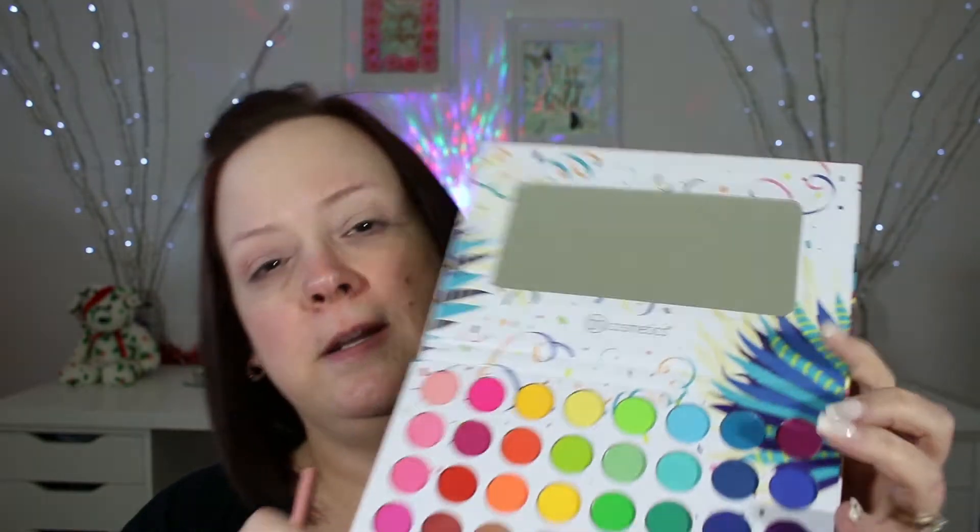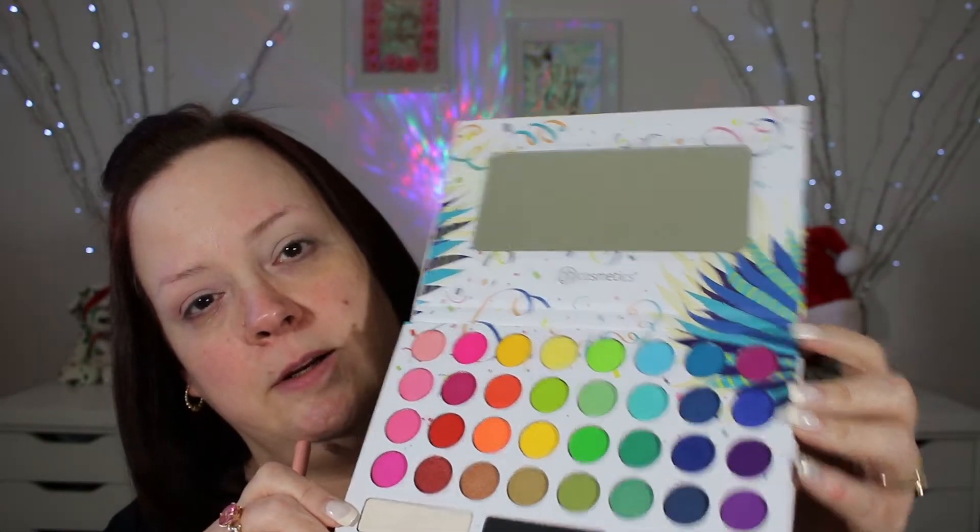Now I'm going to take my Luxi 229 and go into the total opposite end of the palette — this top shade right here. I'm going to take that into the crease, just below that pink. This is like a pinky purple, kind of like a fuchsia with a purple tint to it. I think I might actually take this all over my entire lid.